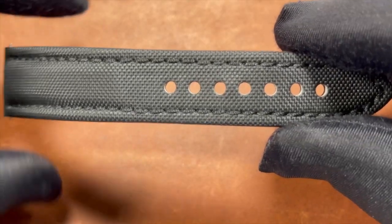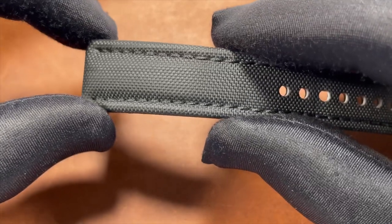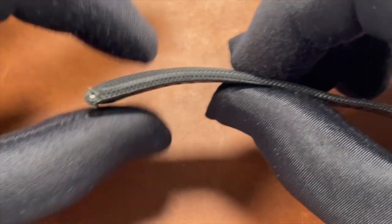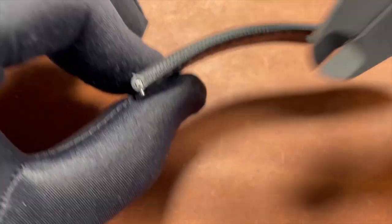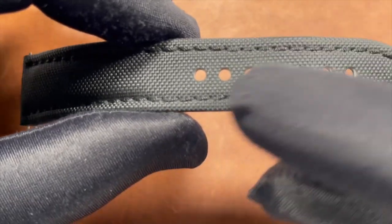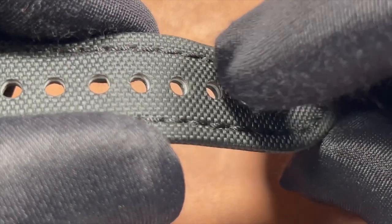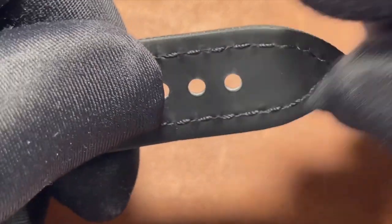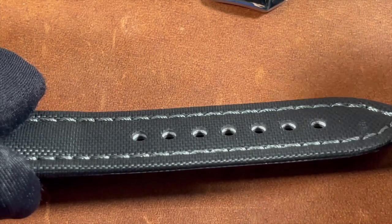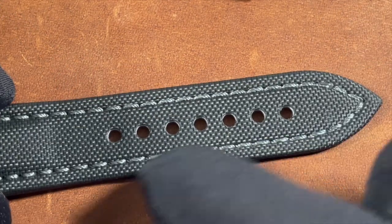There are a couple of things on these straps I really like. First is the contouring on the stitching — specifically the way the strap curves inward toward the stitch lines. There's thick padding at the lugs that tapers down toward the end: 4.5 millimeters at the lugs tapering down to just under 2 millimeters. The holes for the tang buckle are nice and wide, making it easy to get the strap in the perfect spot. Zooming in on the holes, you can see a high-quality layer of sailcloth-type material on top, nice padding in the middle, and a rubber backing layer — they've done a great job fusing these layers together in the highest-stress area of the strap.